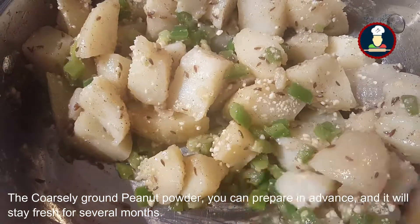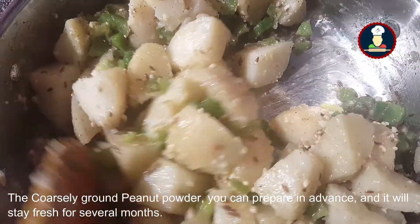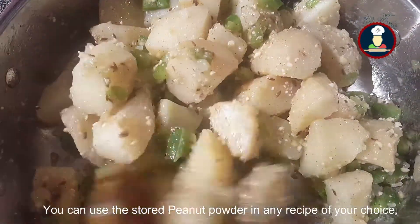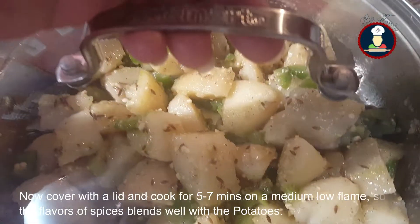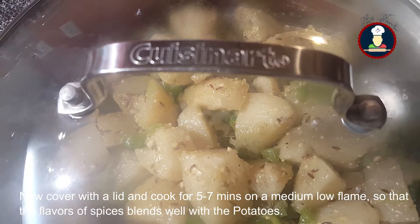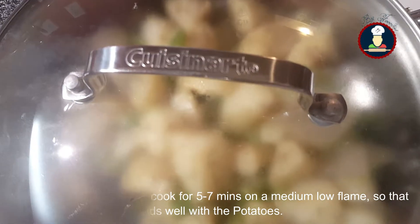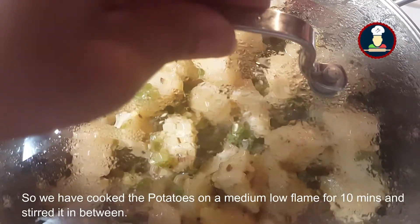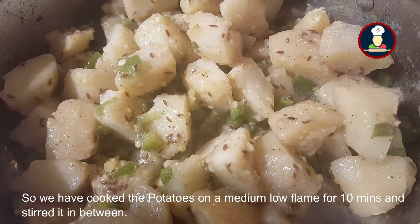The coarsely ground peanut powder can be prepared in advance and kept for months — it will stay fresh and you can use it in recipes as per your liking. Now cover it with a lid and cook for five to seven minutes on a medium low flame so that the flavors of the spices blend well with the potatoes.